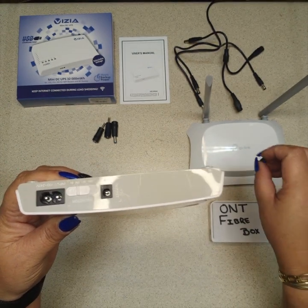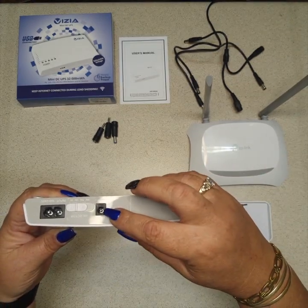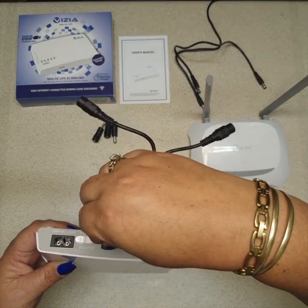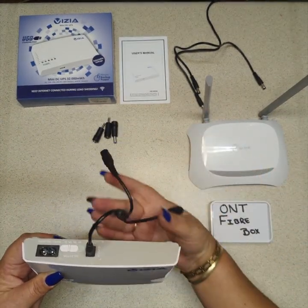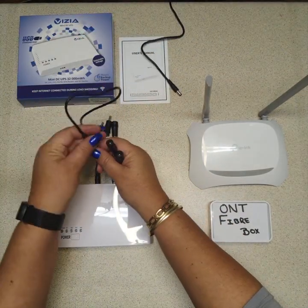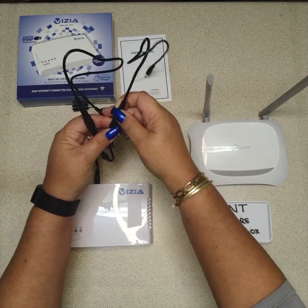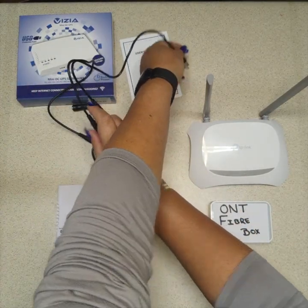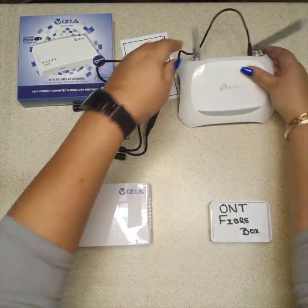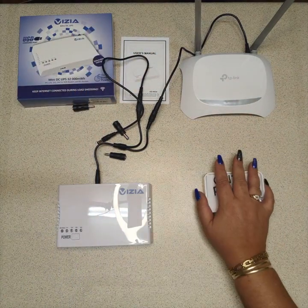You need to double-check and make sure both products are the same voltage. There is only one output — you insert the splitter cable into that output, and from there you use your extender cables into each one. I'll connect one to my router, which is 9 volt, and for today we'll say this is a 9 volt ONT.